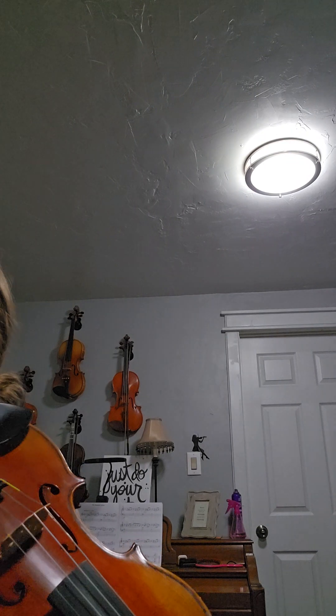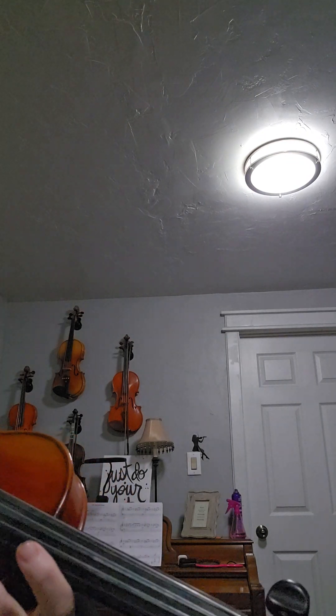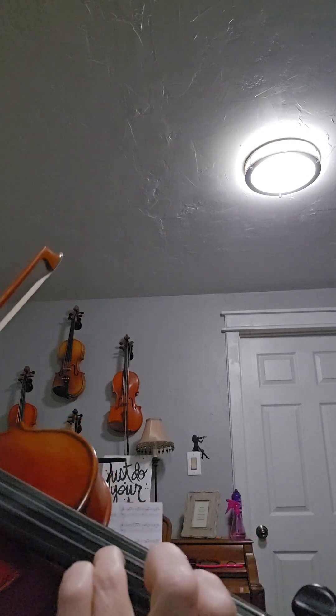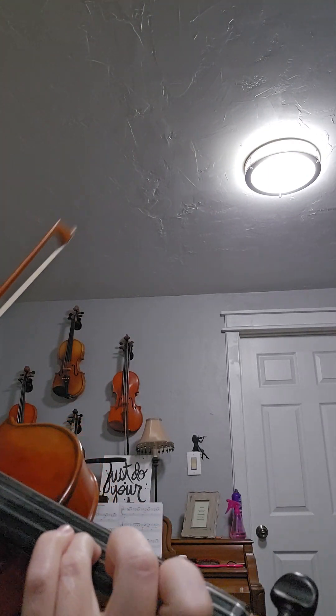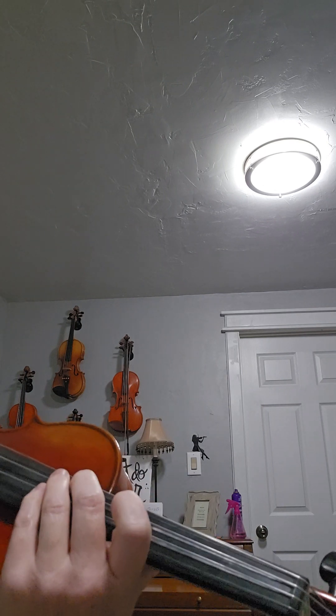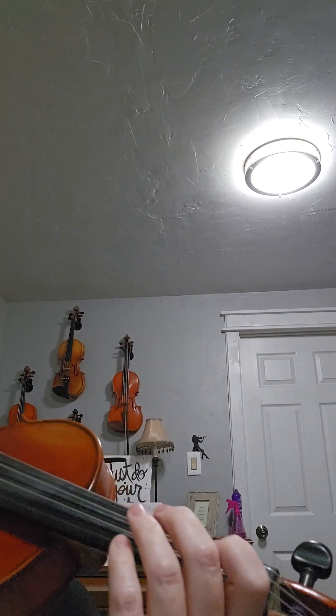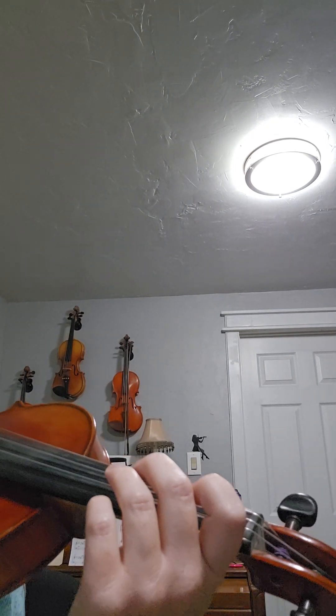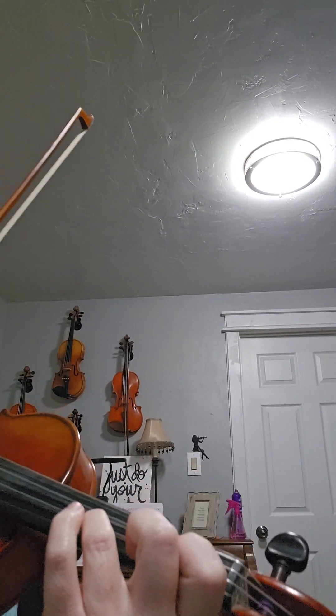Here we go with the metronome. The first violin part is going to be playing four times, and then you come in. One two three, two two three, three two three, four two three.